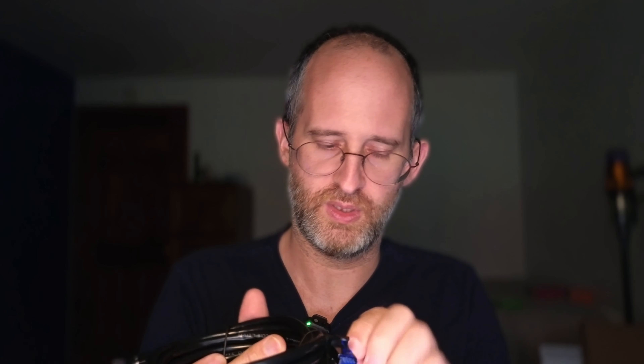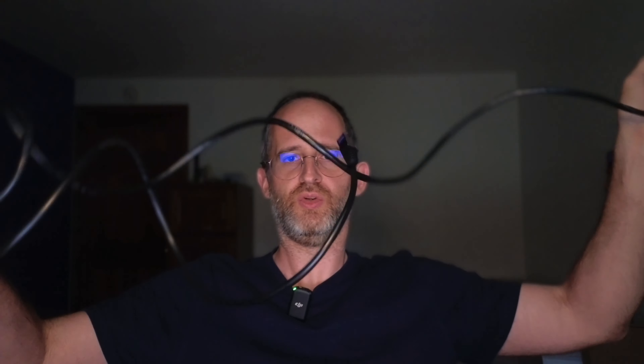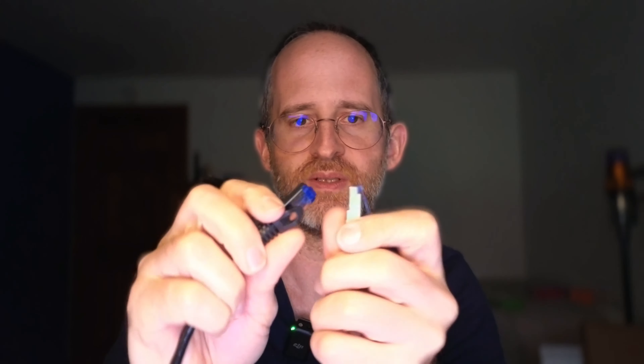I'm trying to get this open here. Okay, so this is what the cable actually looks like when you unwind it — it's definitely got quite a reach to it. Here's what the different sides look like; they're both different Ethernet connectors.